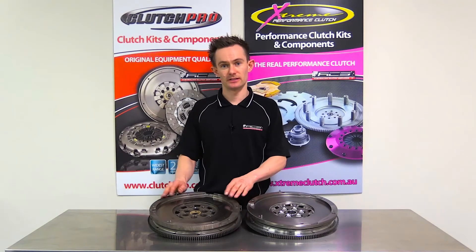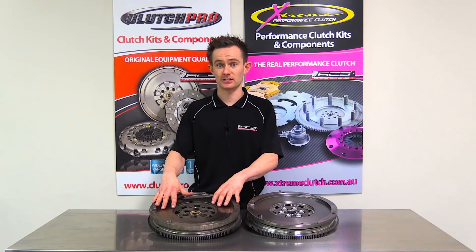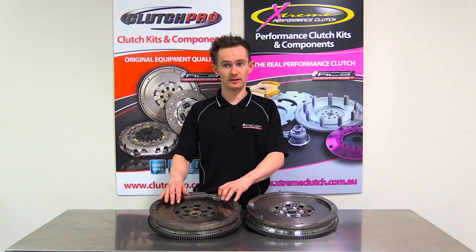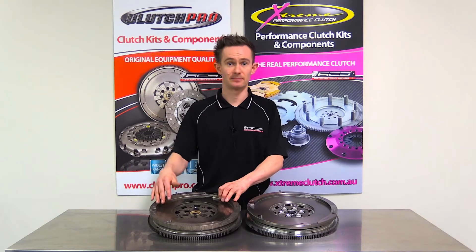What this particular failure shows us is that it's important to correctly inspect all of the components before replacing a clutch kit on top of a dual mass flywheel. It's also very important to make sure that if you're selecting a dual mass flywheel kit rather than a single mass flywheel kit, it's applied to the correct vehicle and correct applications.